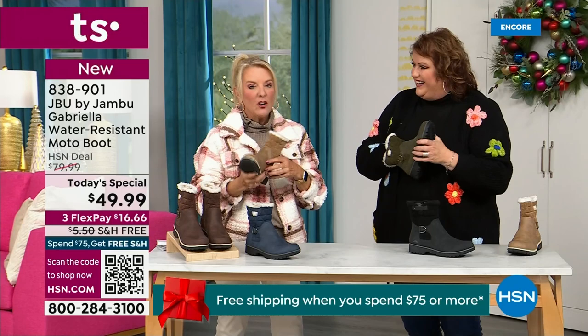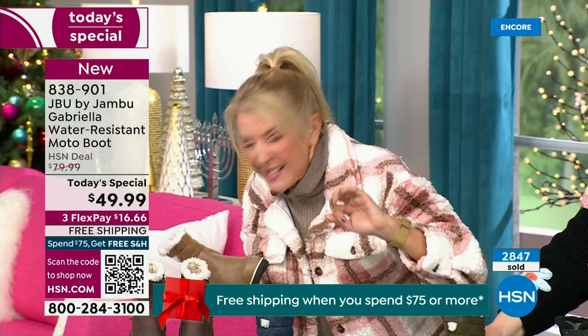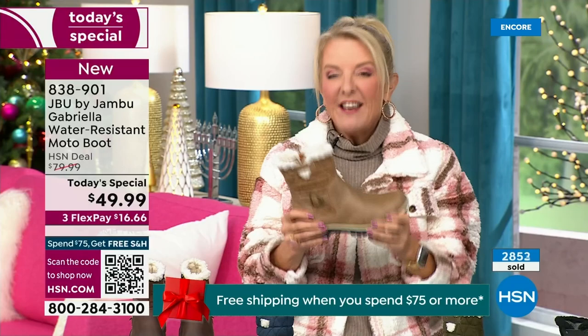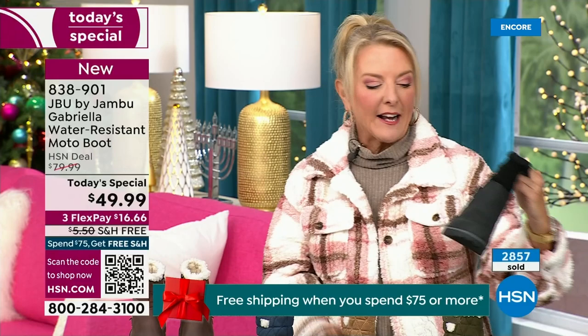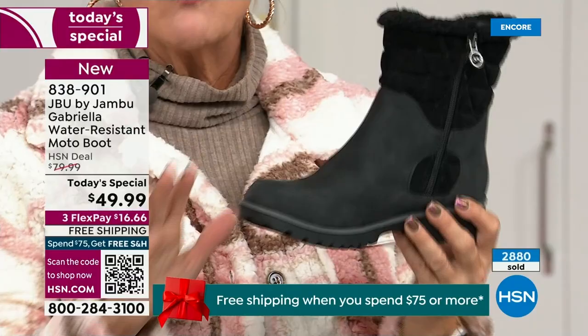Let me give you a quick update. We're 10 minutes in and we have sold almost 3,000 of these — that's how popular they are. Of the almost 3,000, about 1,300 of you have picked up the black so far. That's easy — everybody can wear it. It makes a great gift idea and matches everything.